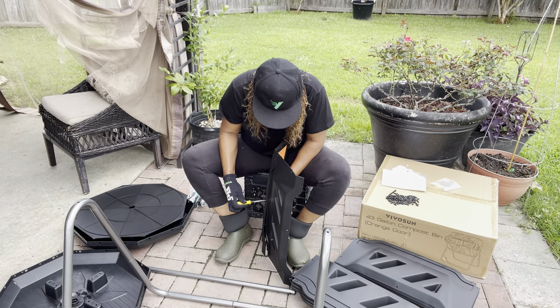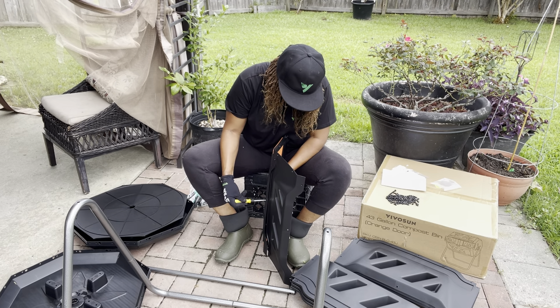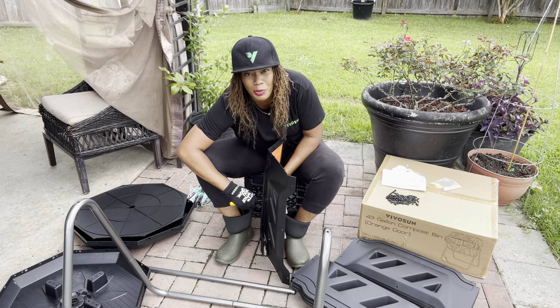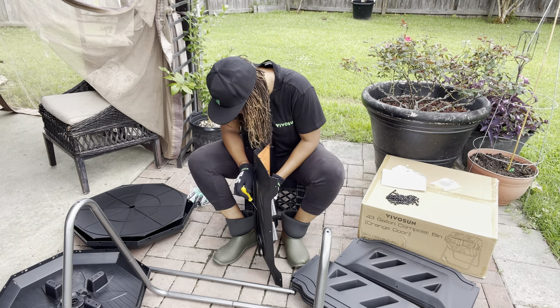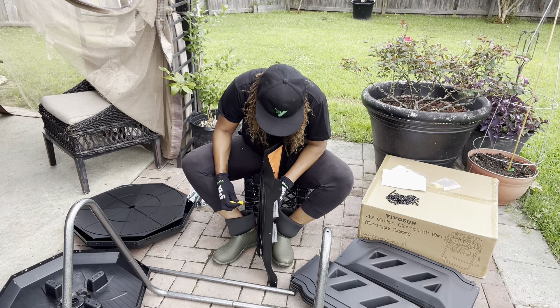If you don't like putting things together, this might not be for you because there are a lot of little bolts and little nuts to put this together.